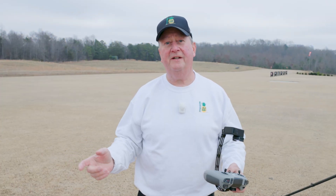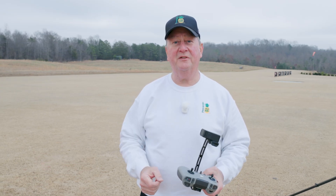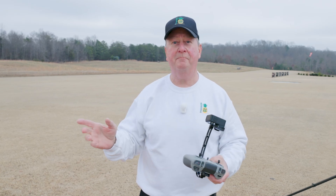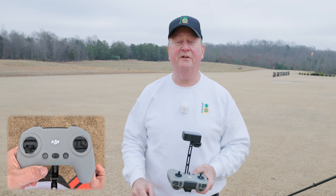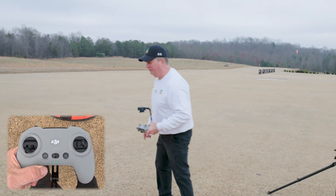Now that we have it all set up in the app, all you have to do is test fly it, and then we're going to make some adjustments — but we're actually going to use the control sticks to make the adjustments, not Betaflight. I've got my camera on here so you can see what's going on. I already have the quad powered up, so let's go ahead and give it a first test flight.